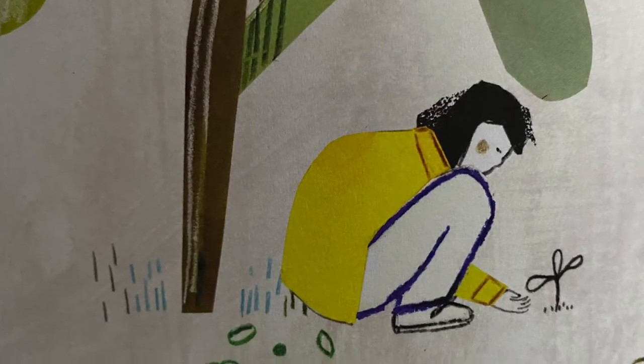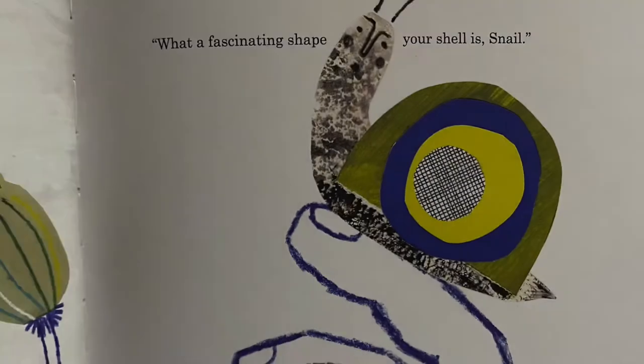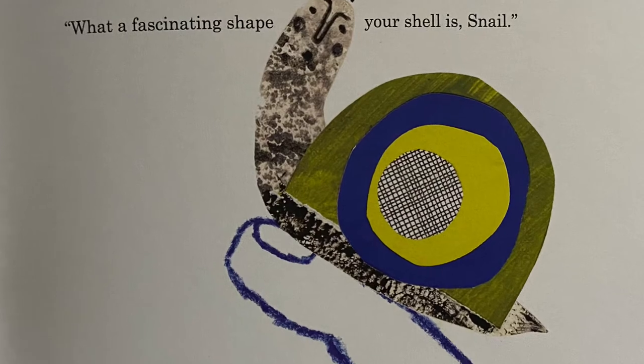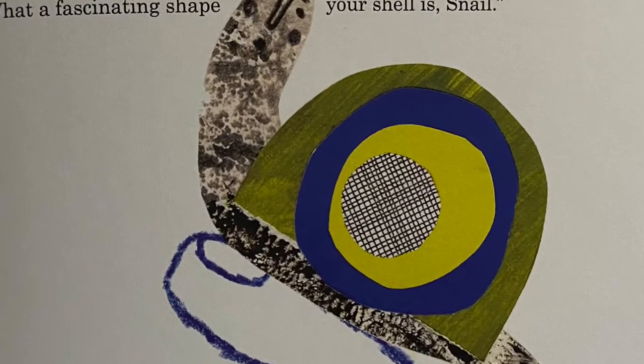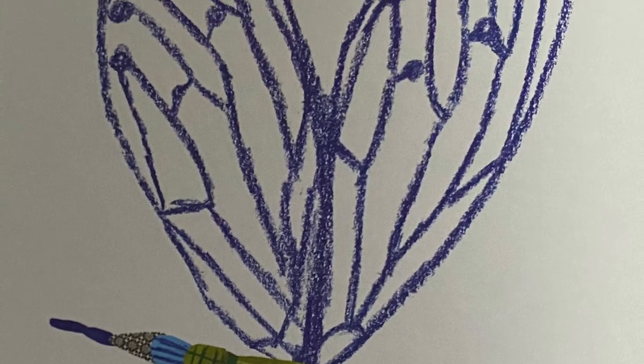Ruth looked carefully at everything around her. What kind of plant are you, she wondered. What a fascinating shape your shell is, snail. What delicate and beautiful wings you have, my friend. Hello, spider. How did you figure out how to make your web?